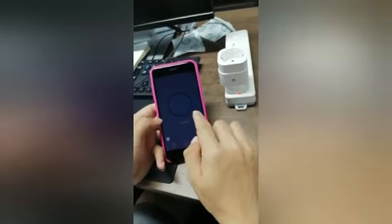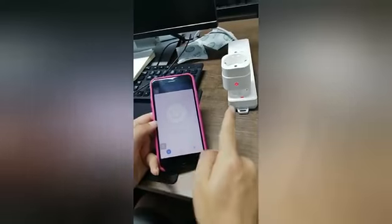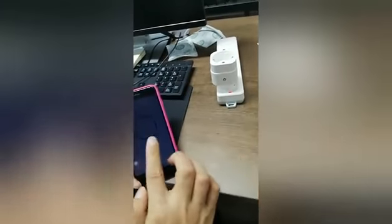Once it's done, let's show the button here. Now it's power off. You can tap it — now power on. Tap it again, power off.